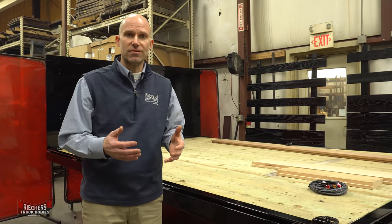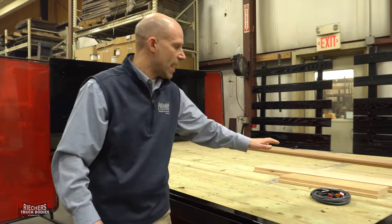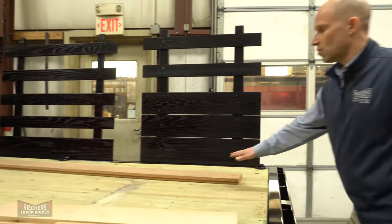We have other flooring options available in 10 gauge or 3/16 inch smooth steel or 11 gauge or 3/16 inch tread plate. We also have shiplapped oak along with a premium upgrade of Asian apatong wood.